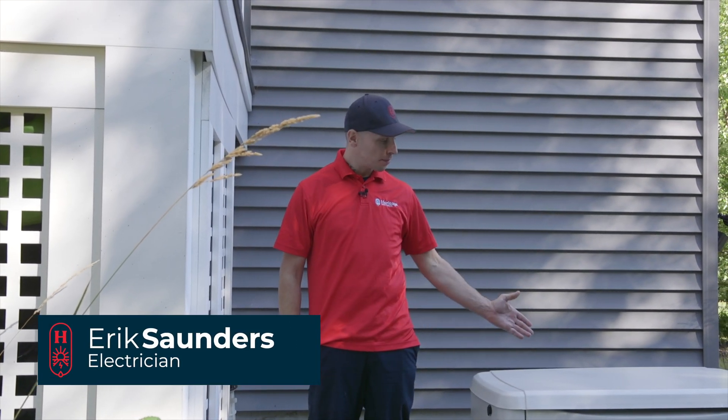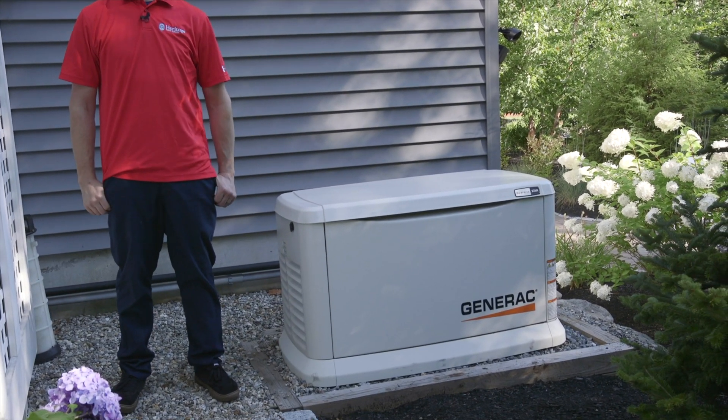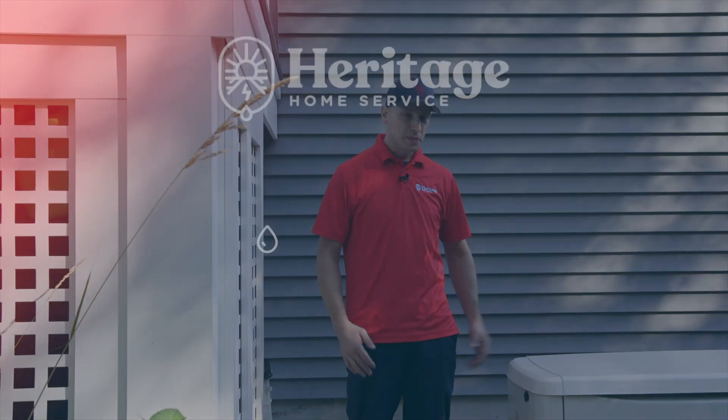Hi, I'm Eric. I'm an electrician here with Heritage Home Service and today we're going to be doing a maintenance on this standby generator. This one happens to be a Generac. Here at Heritage, we're a certified Generac dealer, but what we're going to go over today pretty much applies to all residential standby generators. Let's get started.